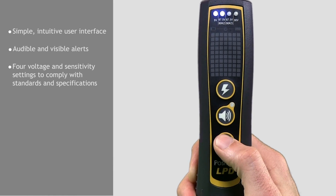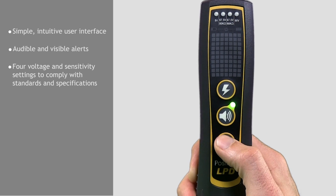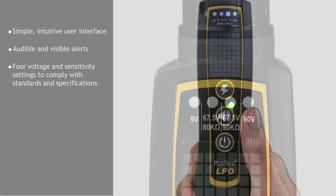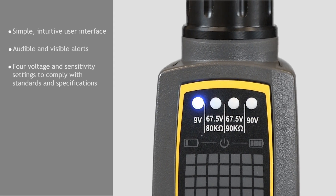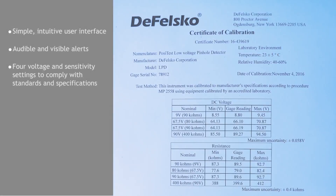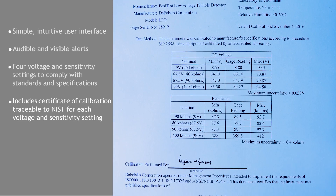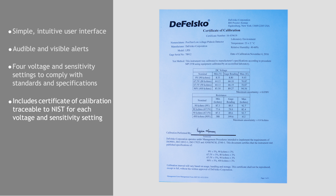The PosiTest LPD's voltage and sensitivity settings are precisely calibrated and won't drop while testing, unlike some competitive detectors. When powered up, each voltage and sensitivity is automatically tested for accuracy. Included with every instrument is a certificate of calibration traceable to NIST. To verify accuracy in the field, a traceable calibration verifier is optionally available.